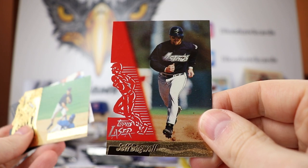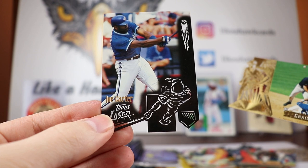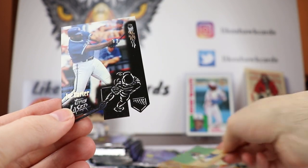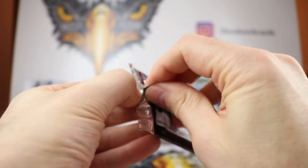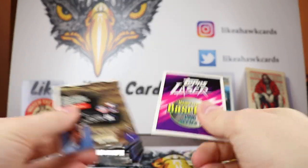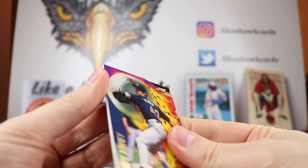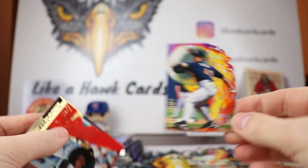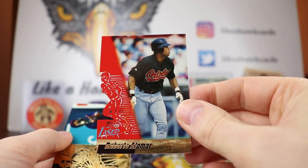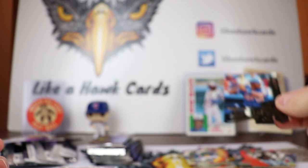Jeff Bagwell, Craig Biggio — that's new — and another Joe Carter. I didn't buy Series 2 yet. Let me know if you want me to try to find boxes of Series 2. I thought it might have been more expensive, which is why I didn't go for it. We'll have to see if people like this, and then we'll look at what Series 2 looks like. Roberto Alomar — I think that one's new. Garrett Anderson, I believe that's new. Moises Alou.